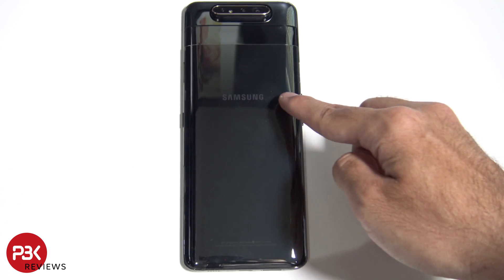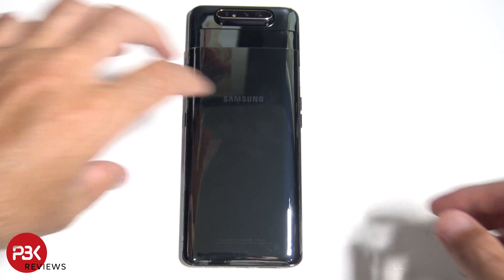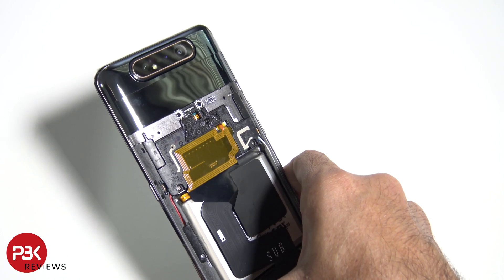There's also some strong adhesive underneath over here. You're gonna have to use a plastic cord or something long enough to be able to reach and pry it off. So at this point you can get a glimpse of the mechanism for the camera.